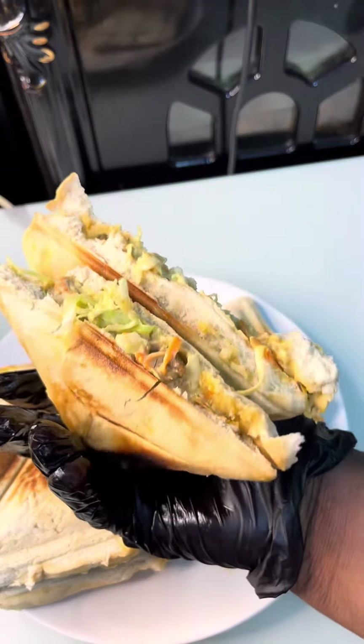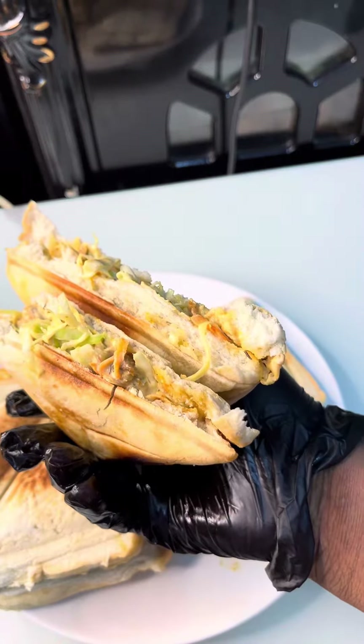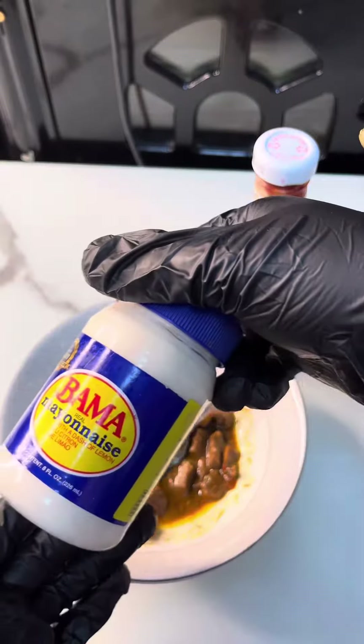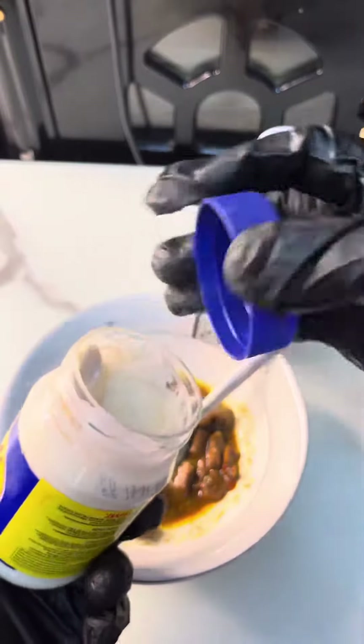Are you a bread lover or a toast lover? Trust me, this is the best recipe you'll see on the internet today. What you have to do is get your mayonnaise — today I'm using Bama. You guys should tell Bama to sign me up!